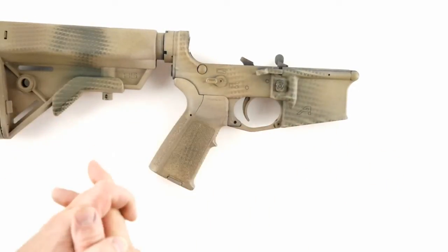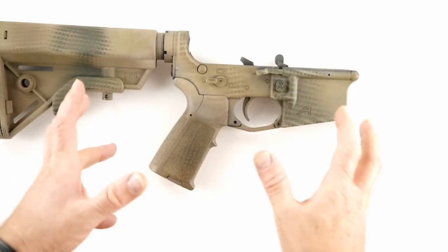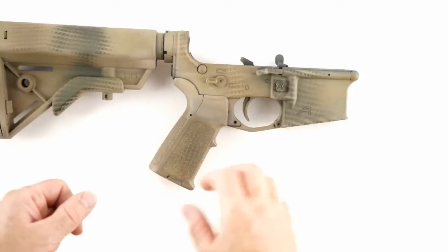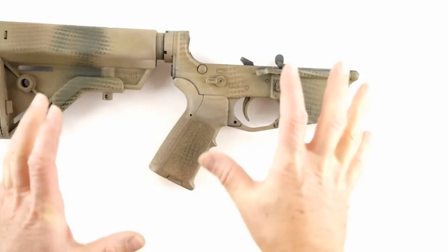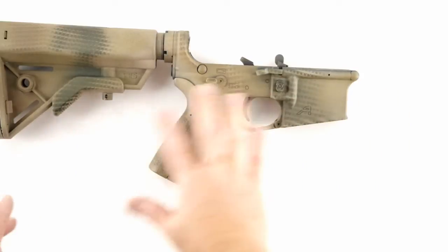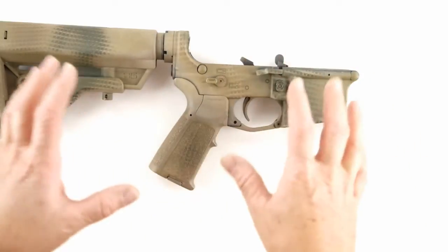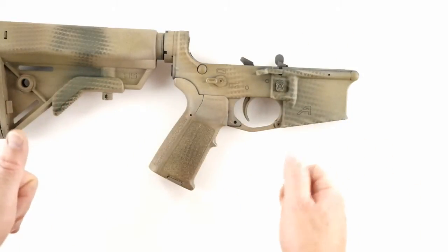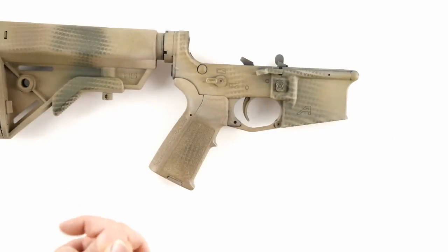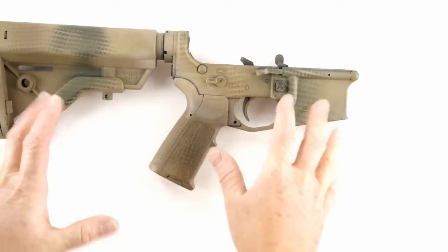There are a couple of categories of lower receivers. There's plastic lowers and cast lowers — I stay away from those; I don't consider those for serious work. Then there's the forged mil-spec lower, and there's a bunch of those on the market. If it's a true mil-spec forged lower, it doesn't really matter who made it — you're good to go.